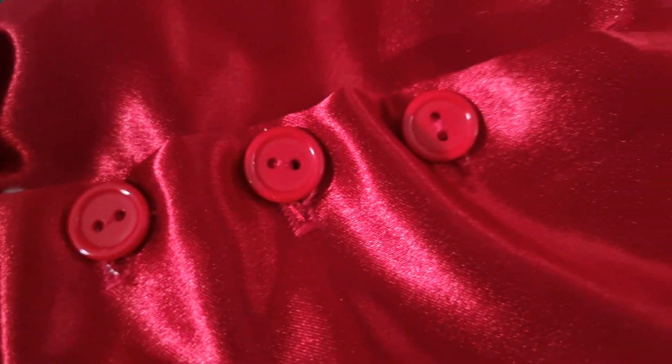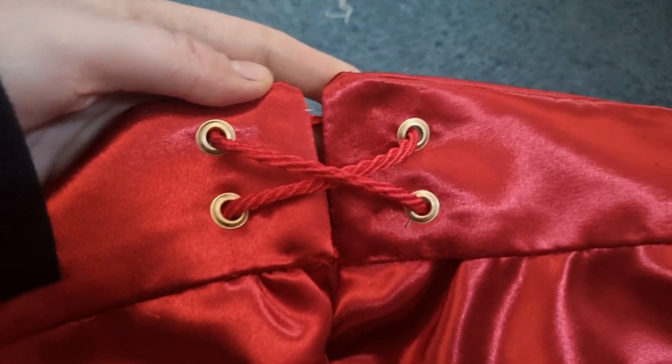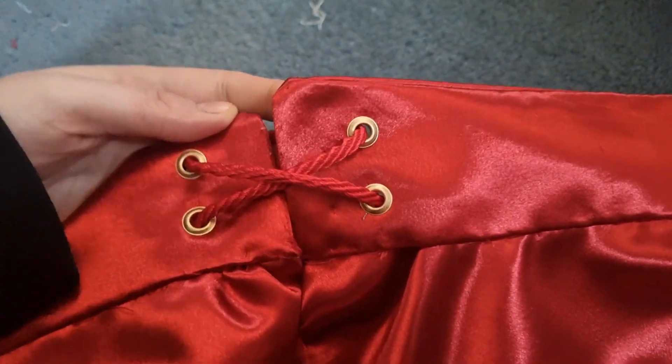With your breeches fully constructed, the final step is adding the buttons and buttonholes as well as the eyelets to the back vent. And with them in place, you'll have yourself a pair of King George III's breeches.